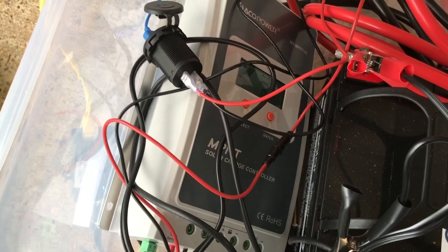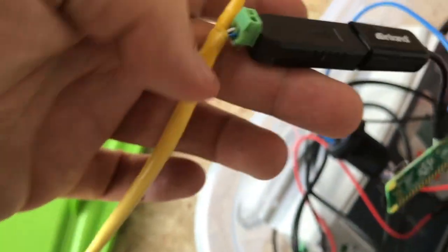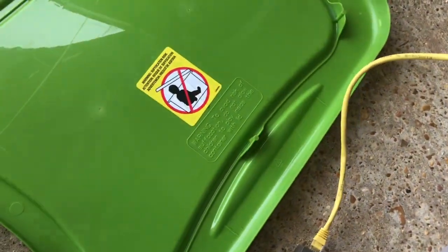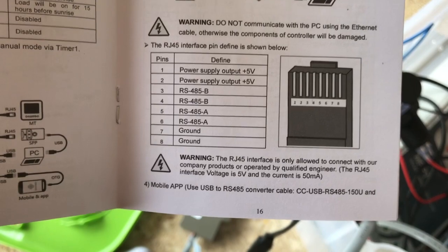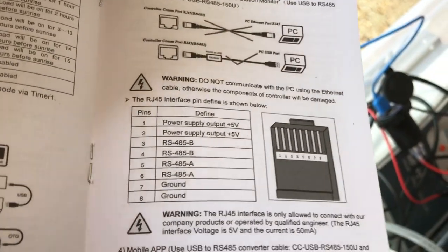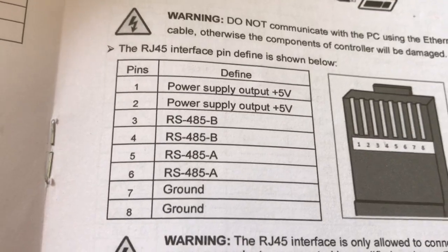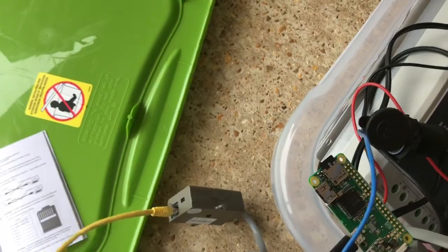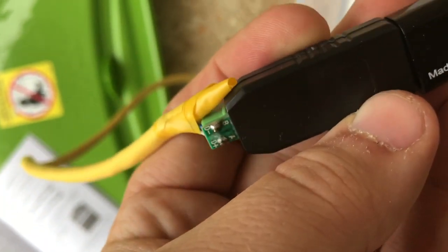I did get a battery temperature sensor the other day, which also came with this USB device here. They pretty much show you how to connect a network cable to that device. At least this one shows you what pins to watch — it's pins 4 and 5, B and A. So I connected those pins.